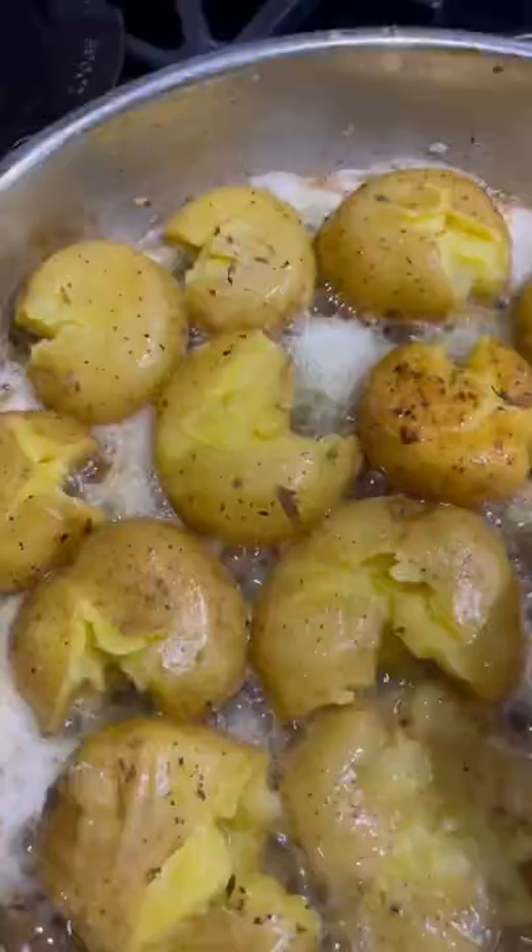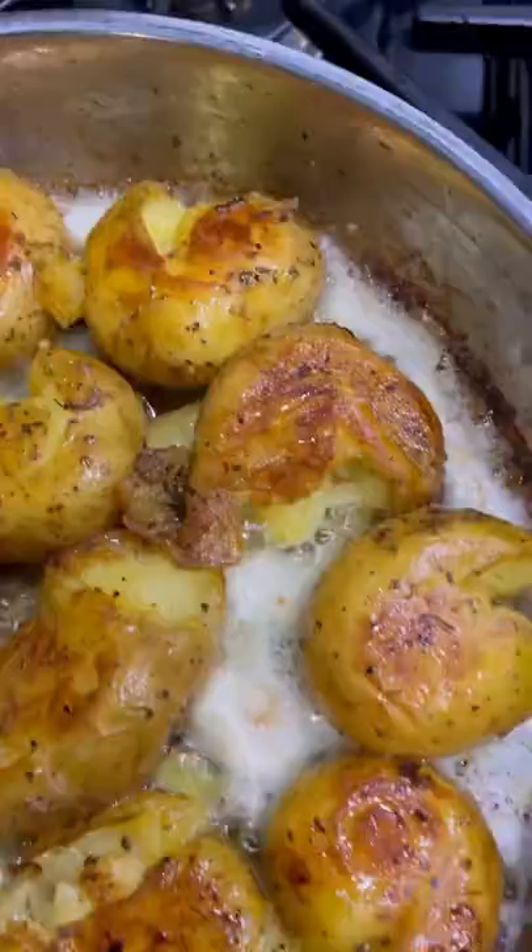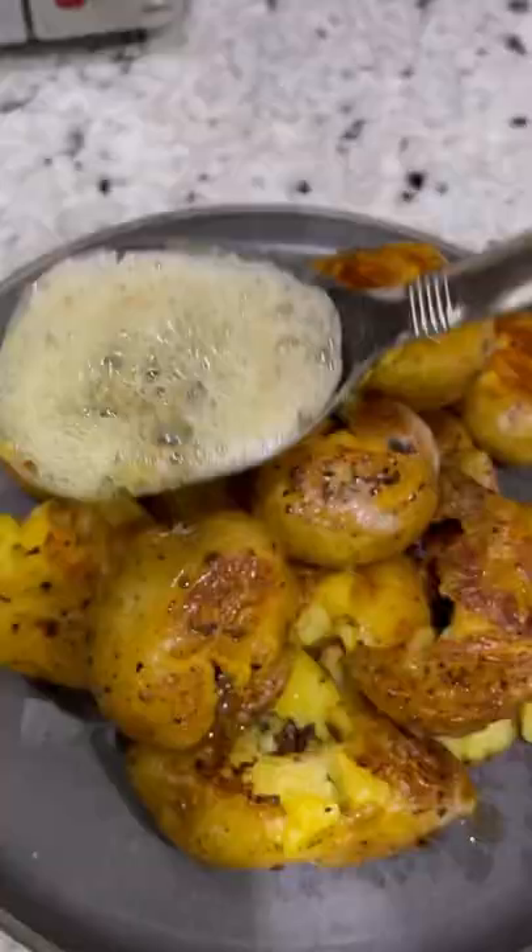Smash the potatoes down, cook for a couple minutes and flip them over to develop that nice golden crust. And check these guys out — they look and smell amazing.